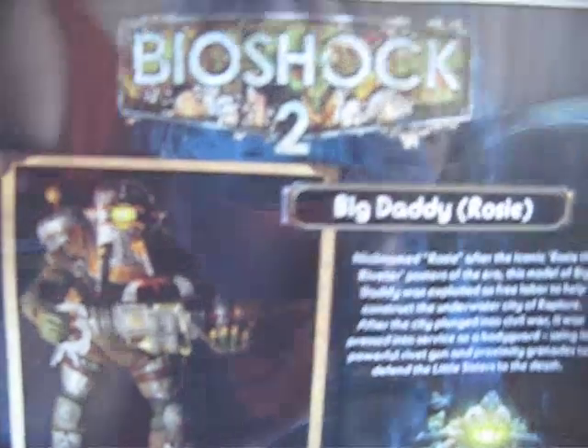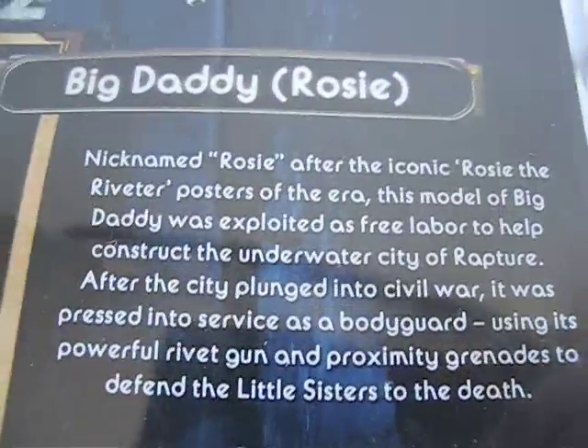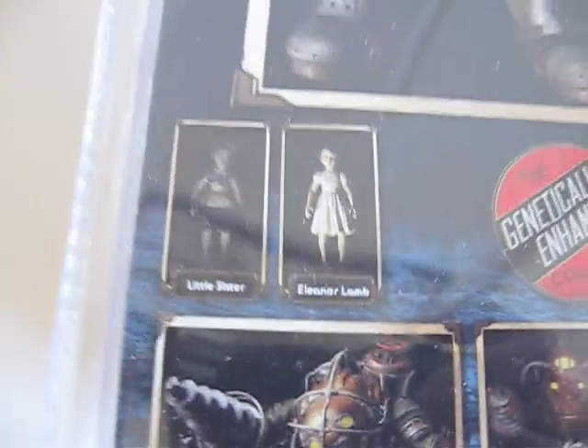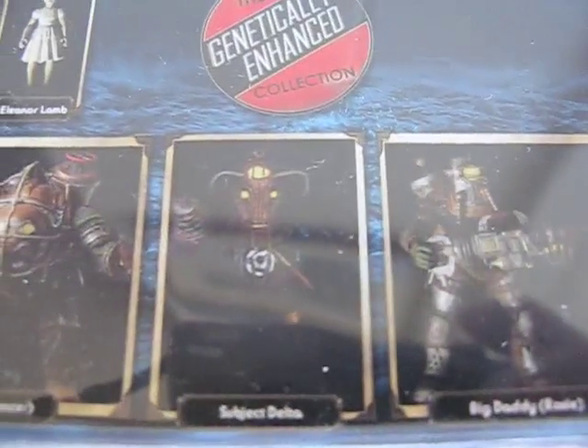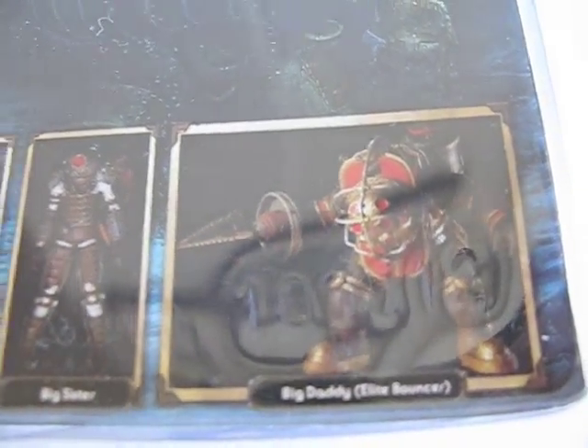Here's the front of the box, the side, the back — that's where I can't see because of the glare — and here's the other side. Here's the little bio for the Big Daddy Rosie if you want to read it. Here we have a picture of Big Daddy Rosie and two little sisters: Bouncer, Delta, Rosie, Splicer, Big Sister, and the repaint Elite Bouncer, which I will not get because it's basically the same thing as the regular Bouncer — just a different color and they changed the drill a little bit.